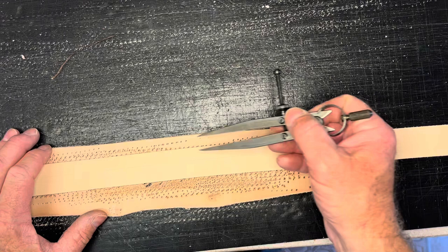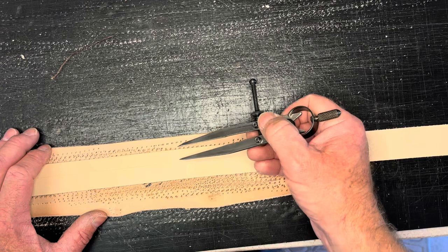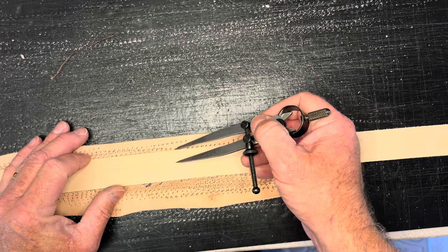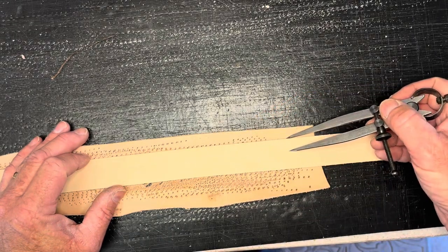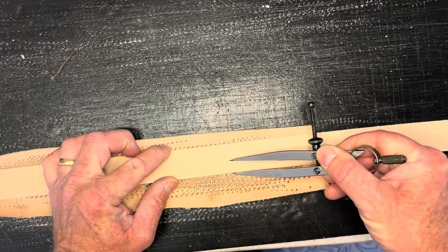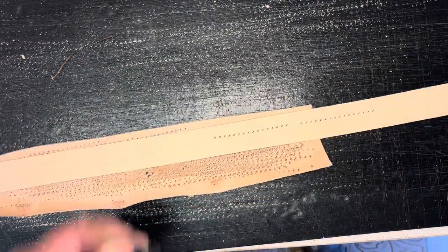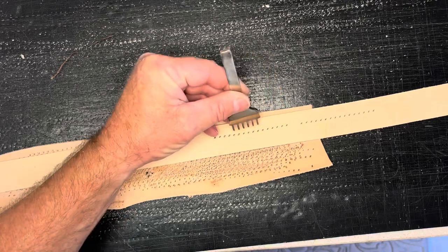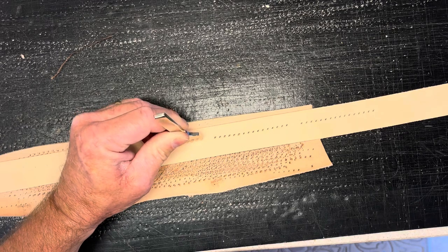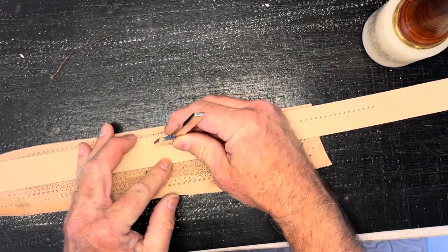I've laid out the Western pattern that has a three-inch stitching pattern with a half-inch gap. I used my wing dividers to put a light crease down the belt, and I did that from both directions so that I can follow that pattern with my stitching chisel. You can see I've got started — I have three here, and I'll skip the half-inch line up on my crease from the wing divider and continue on down.